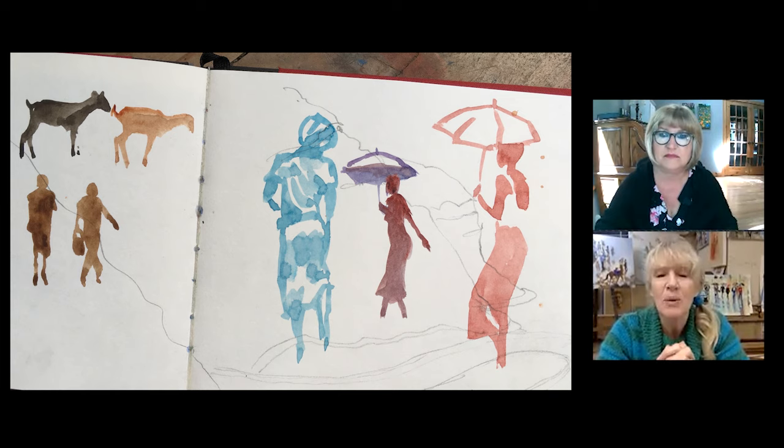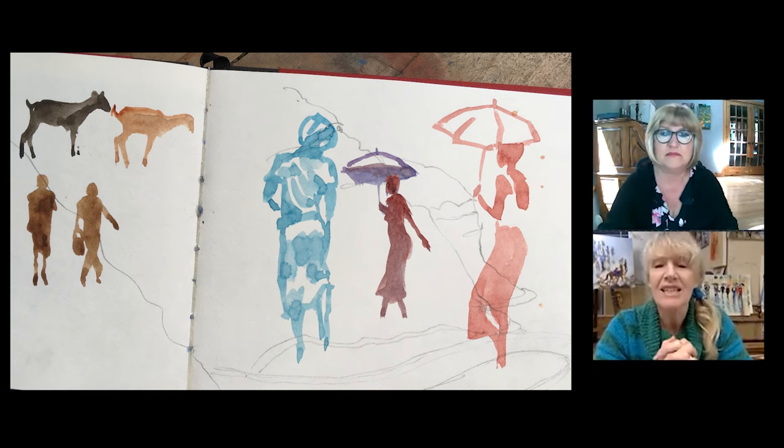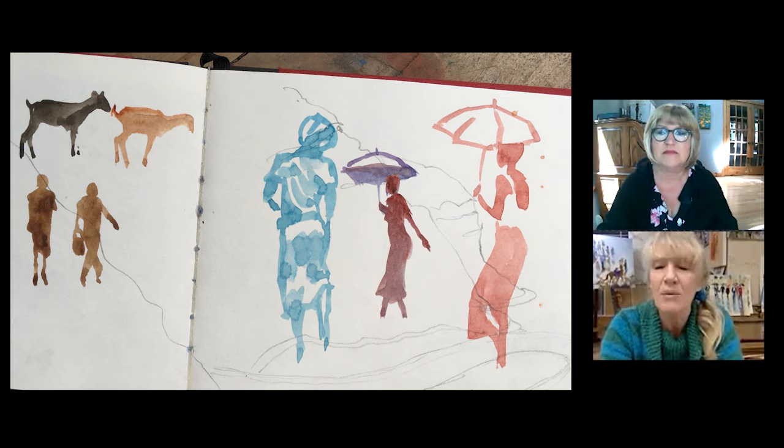If you look at the turquoise woman in the middle, she is actually line painted with watercolour — the brush is painted as line. Now look to the lady in red: she is painted in patches. Instead of painting line, you're painting shape. This is what the brush can do that the pencil can't do, and that's why it makes it faster.